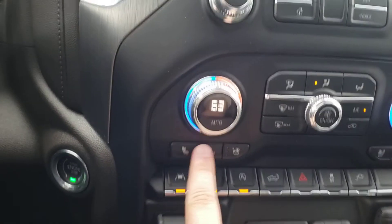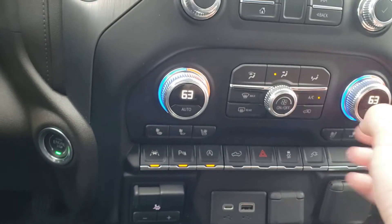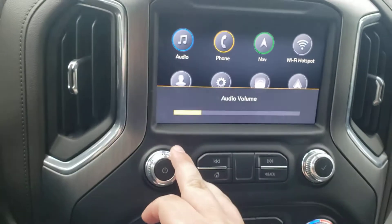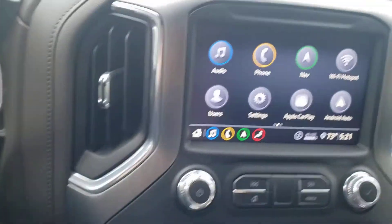You have heated and ventilated seats — you can choose back, bottom, or just back — and dual climate control. There's a full touchscreen display that works like a smartphone: you can drag, drop, and move things and customize it how you'd like.